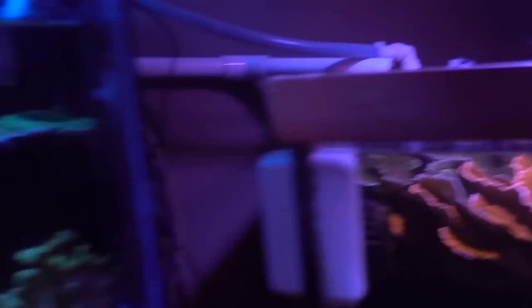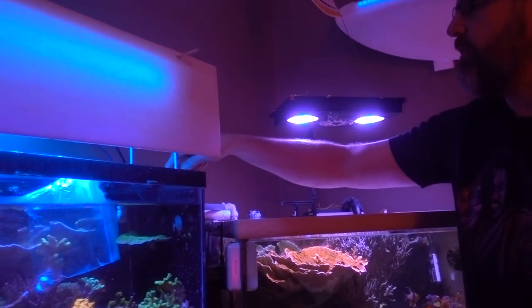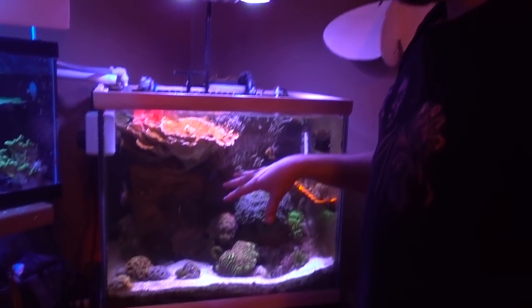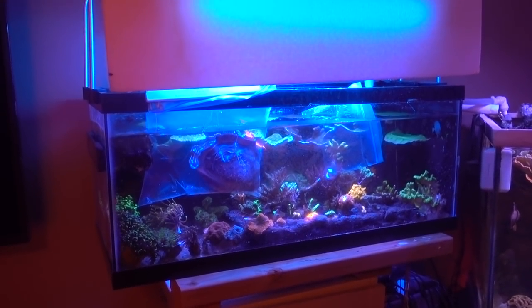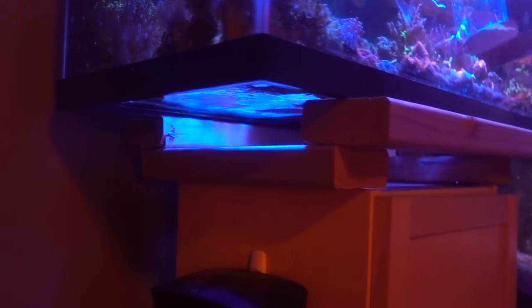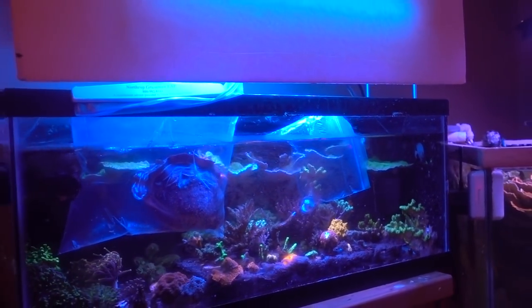I see water coming from here — I assume it's from this frag tank chilling right here. The inappropriate frag tank. There's a pump here that's pumping water into this frag tank. This frag tank was set up just so I could move the Monty, rescape this tank. I have new rocks and it's something I really need to do but haven't done yet. Multiple tank syndrome set in — and it's inappropriately perched on top of my kid's cabinet, sitting on a 2x4. It's actually the cabinet top but it's not. It did drip down on top of the computer once.